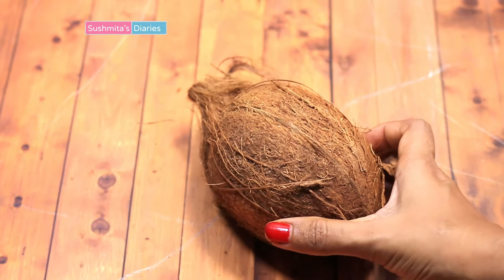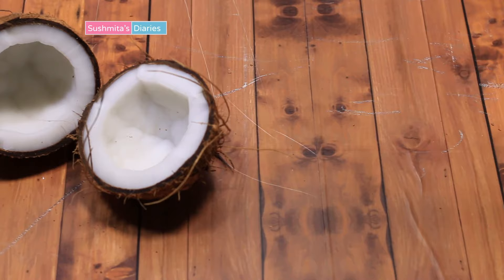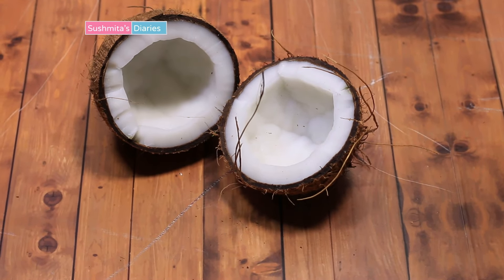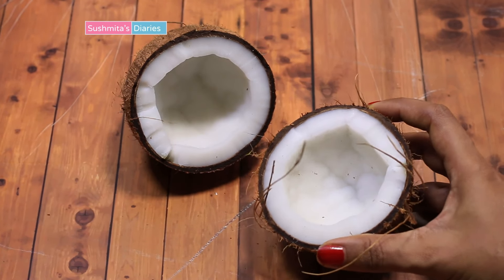We will begin with picking one or two coconuts depending on how much cream you want to get. I usually take two coconuts as per the length of my hair. Make sure that the coconut has plenty of water and is fresh and meaty.